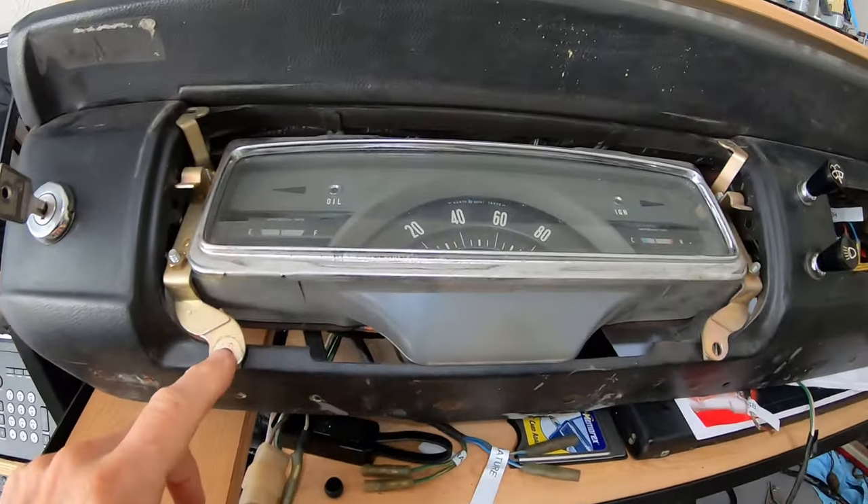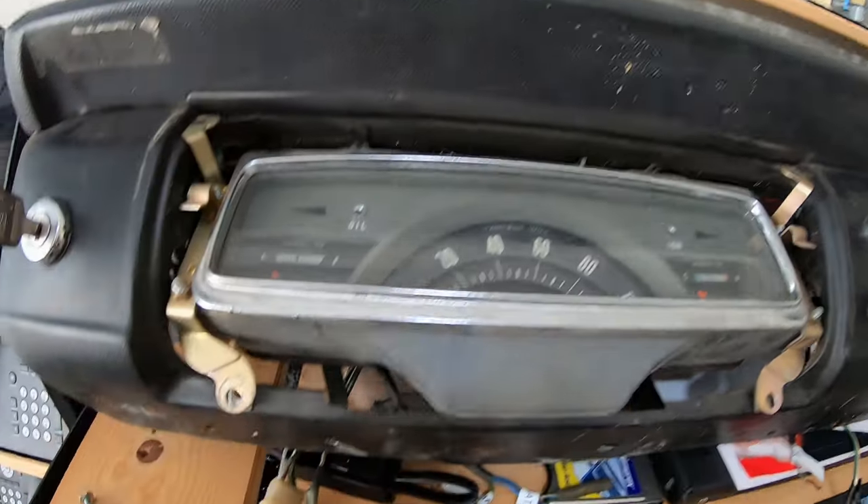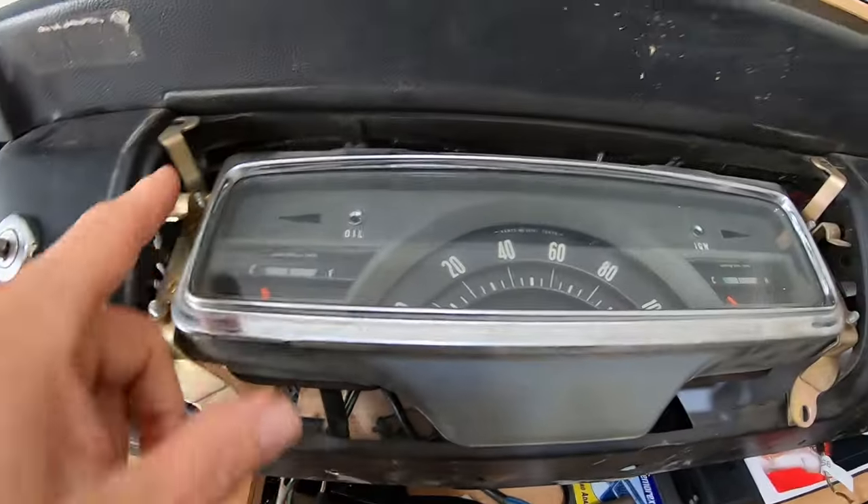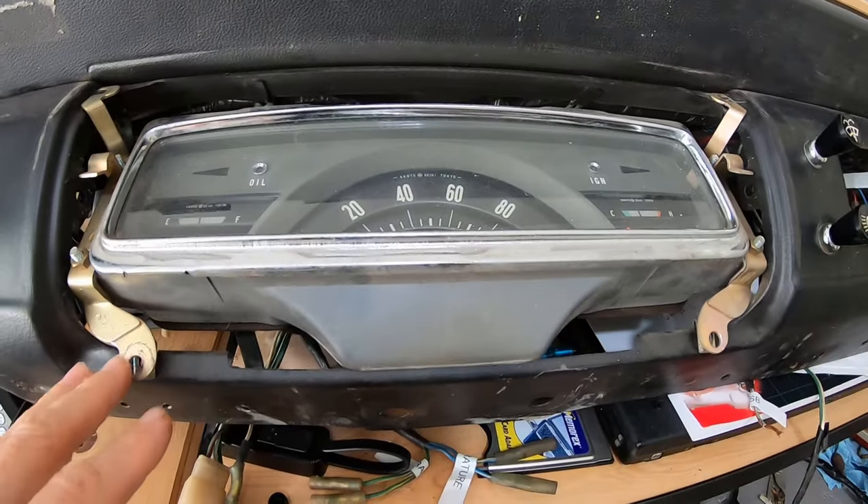Here's something interesting — the bottom bolts are screws, the top ones are bolts. I don't know if they're metric or not. I can't get those back in, so I'm going to convert all those, probably.